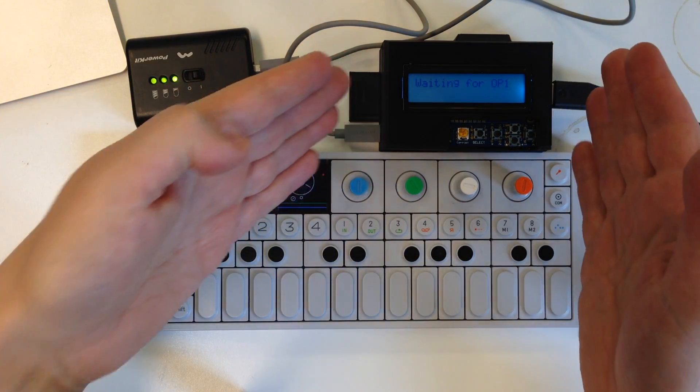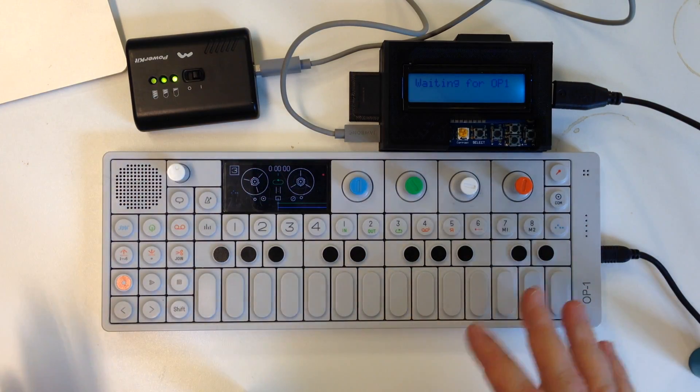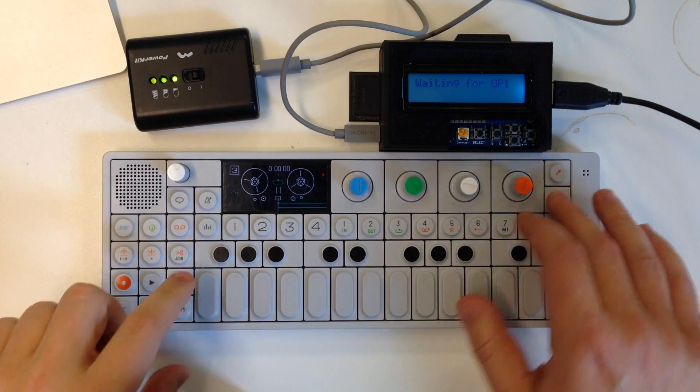This is the old Bach Singamajing 2000. You're out and about creating a new song like this.